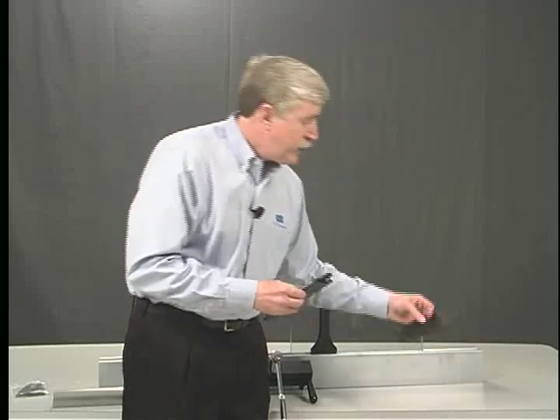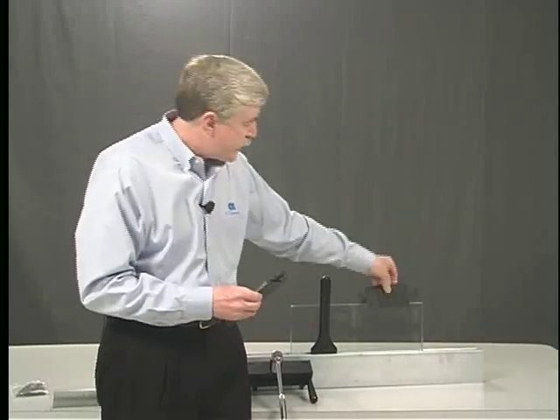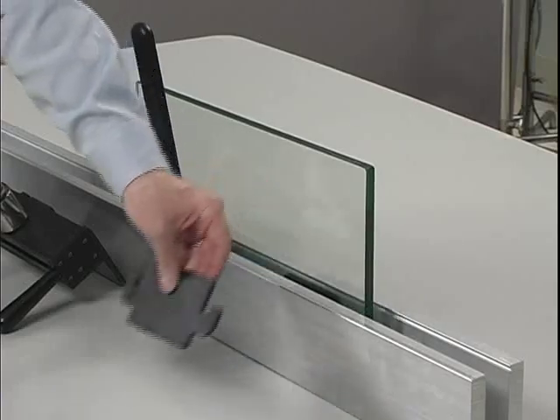Now let me show you how easy it is to install. This is our monolithic glass taper, which is actually two pieces. You slide that down into the base shoe, push it together with your fingers until it's finger tight, then slide it down with the installation tool and lock it in place.